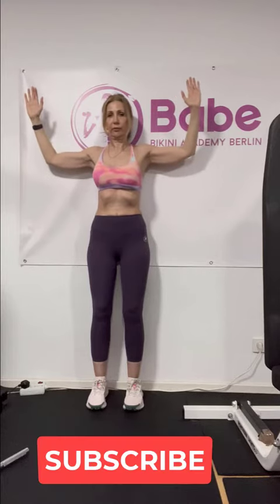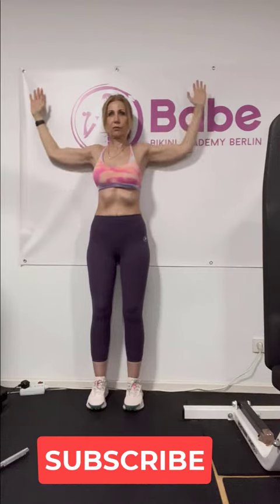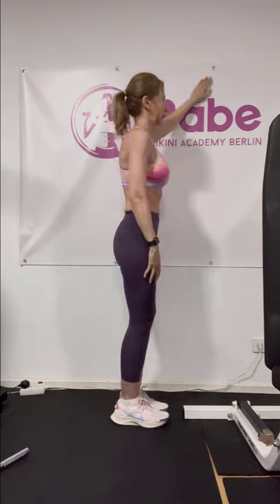Start by standing straight up against the wall, bring your arms outside parallel to the floor and make small movements toward the back so that your elbows touch the wall. While you keep your elbows against the wall, make small movements up and down — the so-called angel moves.